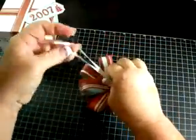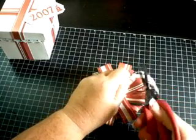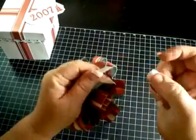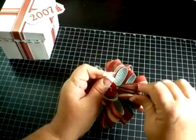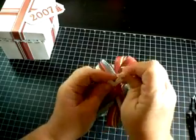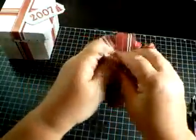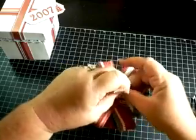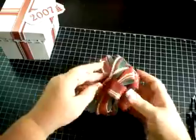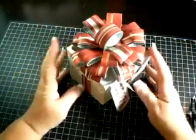Now what I'm going to do to finish it off is cut my ribbon where the tape is, or you could just take the tape off — it's up to you. I'm going to take another button and thread it through the bottom, like that. So the button on the bottom and the button on the top is what keeps the whole bow together, and you simply tie it. And voilà — you have a paper bow! There's my box.